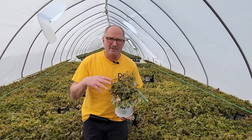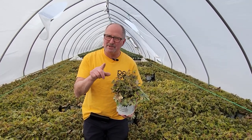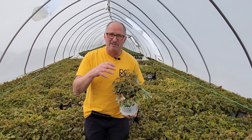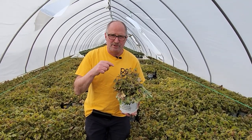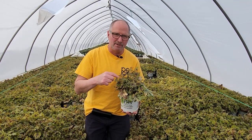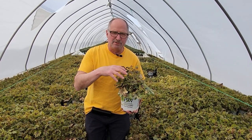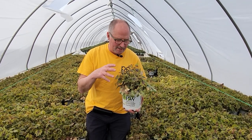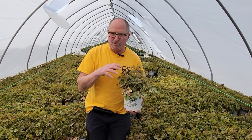I've got a plant in my hand that you might think you know, but maybe you don't. This looks like a tiarella but it really isn't — this is a heucherella, which is a cross between heuchera or coral bells and tiarella or foam flower, and what you get is this great-looking plant that's a spring bloomer with wonderful foliage.